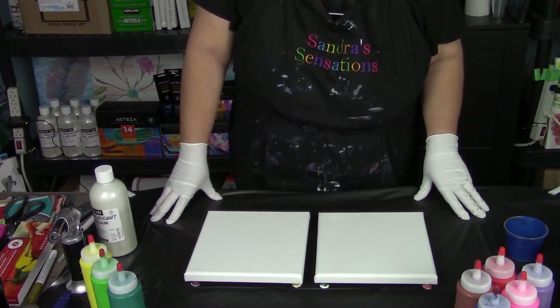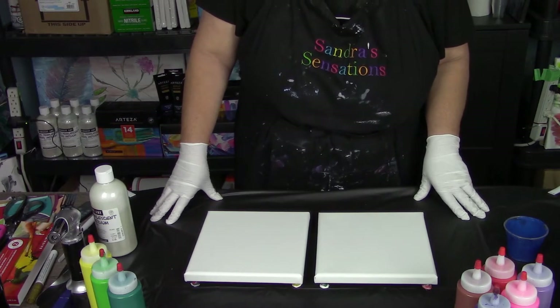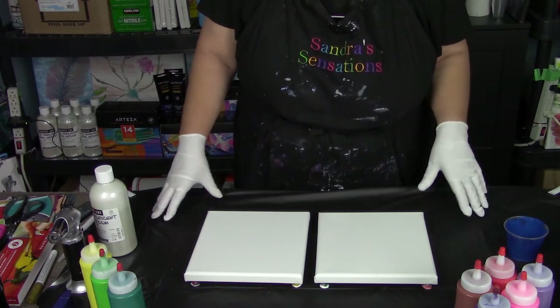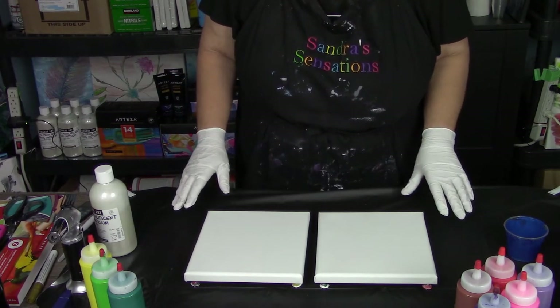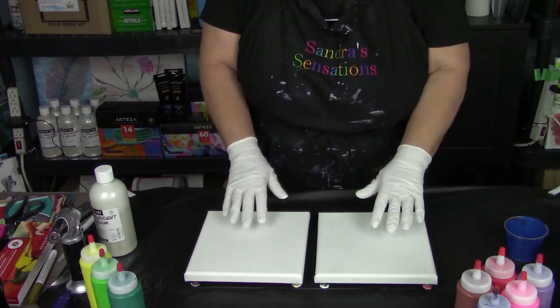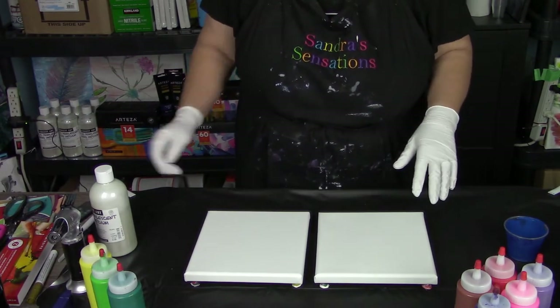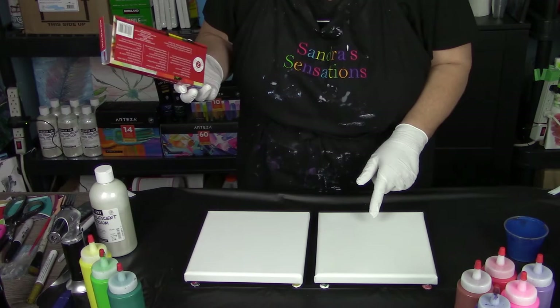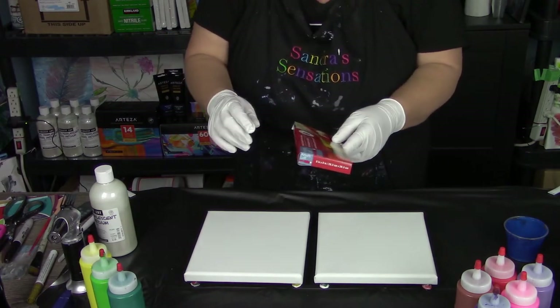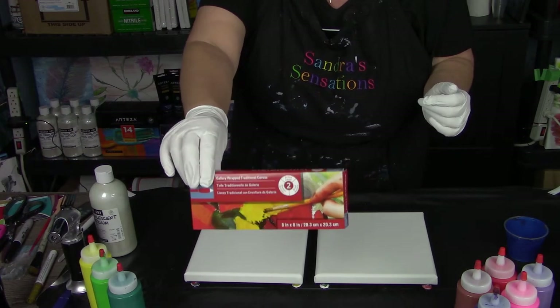Hi everyone, welcome to Sandra Sensations. Thanks for stopping in. I'm going to be doing a reverse dip on two canvases, start to finish, because I usually have my acrylic already on the canvas before I start, but I'm going to do it right from the very beginning. This is an 8x8 canvas - there's two of them - the Artist Loft gallery wrapped 8x8 canvas.